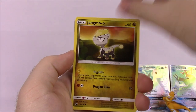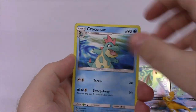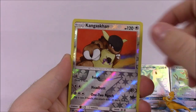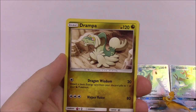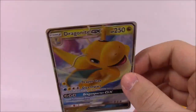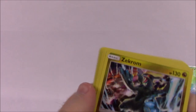Pack eight: Bagon, Totodile, Dratini, Horsea, Jangmo-o, Salandit, reverse hollow, and Zekrom as our hollow rare - cool looking. Electric energy, Drampa, Turtonator, Croconaw, and the code. Pack nine: Vibrava, Magikarp, Jangmo-o, Totodile, Swablu, Pheromosa, reverse hollow, and another Blaine's Last Stand as our hollow. Grass energy, Dragonair, Feebas, Croconaw, and the code. Last pack: Corsola, Swablu, Pheromosa, Darumaka, Hakamo-o, Kangaskhan, reverse hollow, and another Zekrom as our hollow rare - disappointed, no more GX pulls. Fighting energy, Drampa, Flygon, Druddigon, and the code.